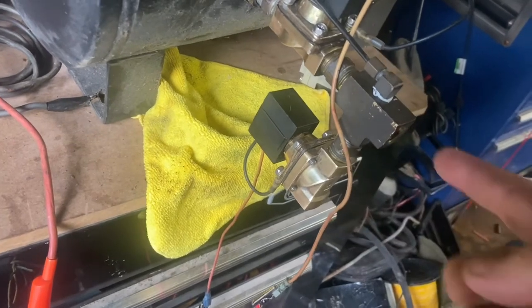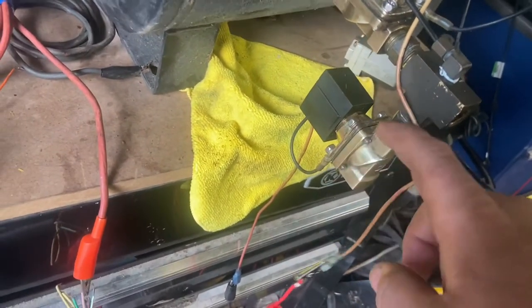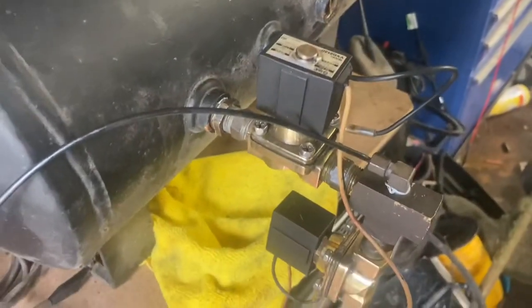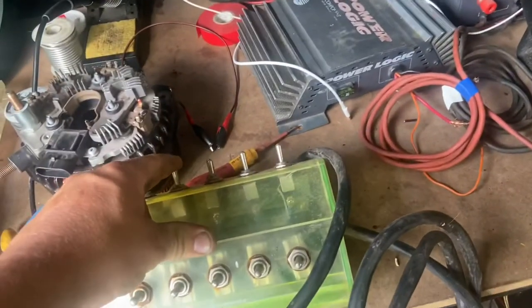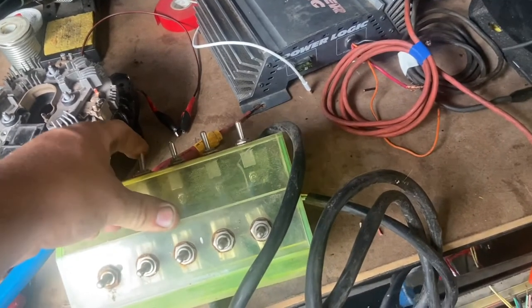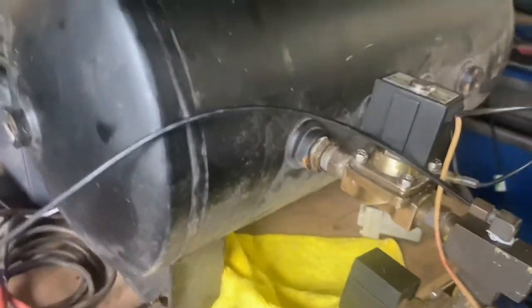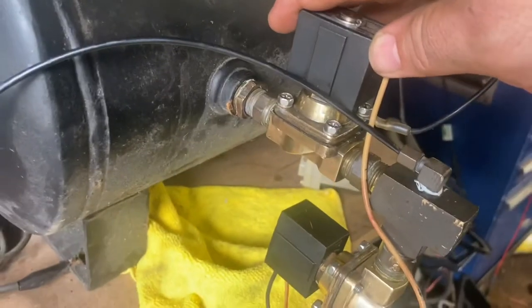What it'll do is — say you have 100 pounds of pressure at this point going to the airbag — once this valve energizes, it'll dump the air out and allow the vehicle to drop. I've got it wired in with the power coming off one side of the switch, and the dump on the other.